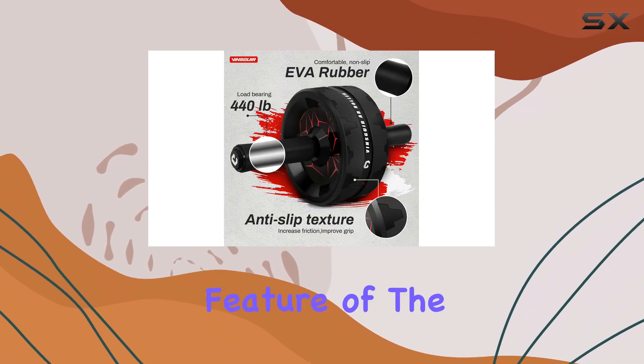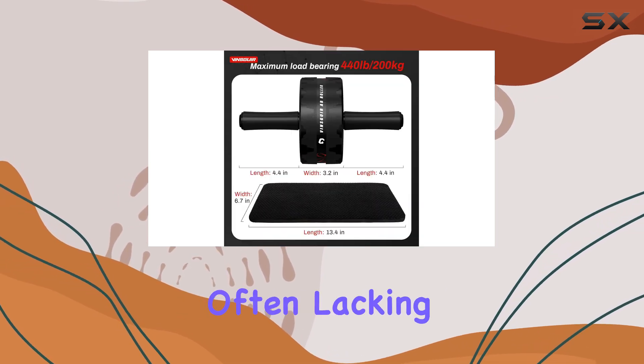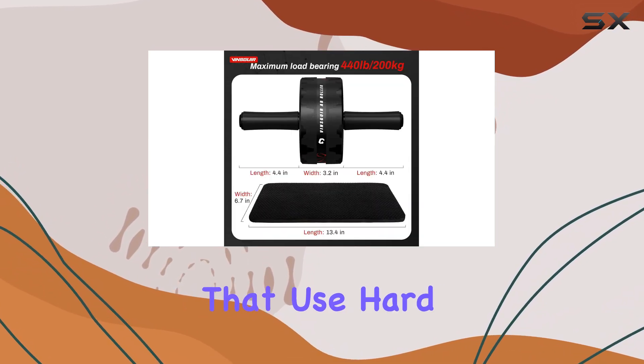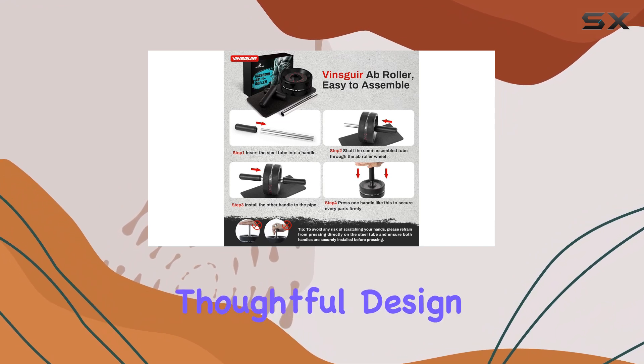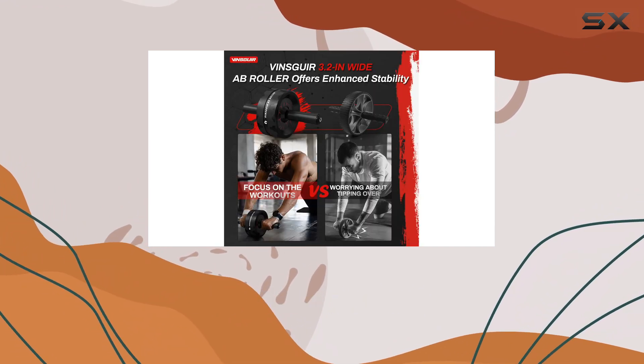One standout feature of the Vinsguir Ab Roller is the padded foam handles, which provide a level of comfort that's often lacking in other models that use hard plastic. This thoughtful design means you can focus on your workout without being distracted by discomfort in your hands.